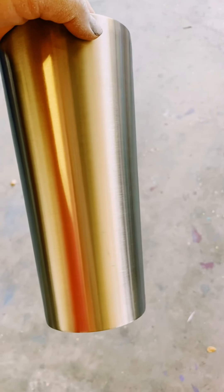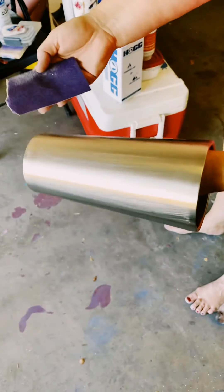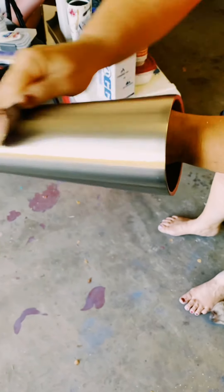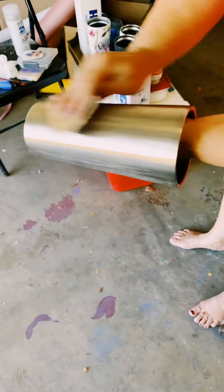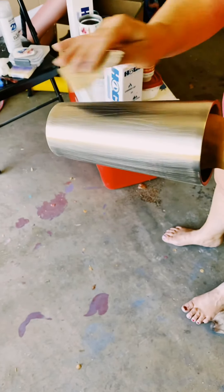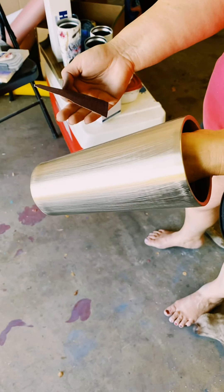I'm going to take this cup and sand it down. I'm using a heavy grit sandpaper and I'm going to continue to sand it down until there's no shine left on the cup. Once I'm done, I'm going to take it inside, wash it with some dish soap and water, rinse it, dry it, and come back and paint it.